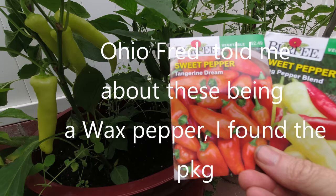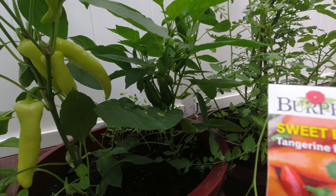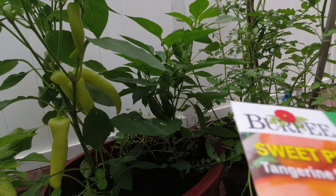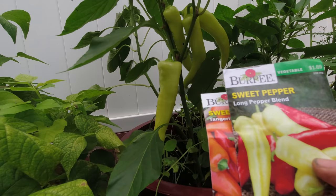Pepper Tangerine by Burpee — that's what you see back here. They've been planted 70 days ago and they're going to take some time to actually ripen. Sweet pepper, long pepper blend — same thing, 70 days — and it looked like this right here, and they're not the red one yet.